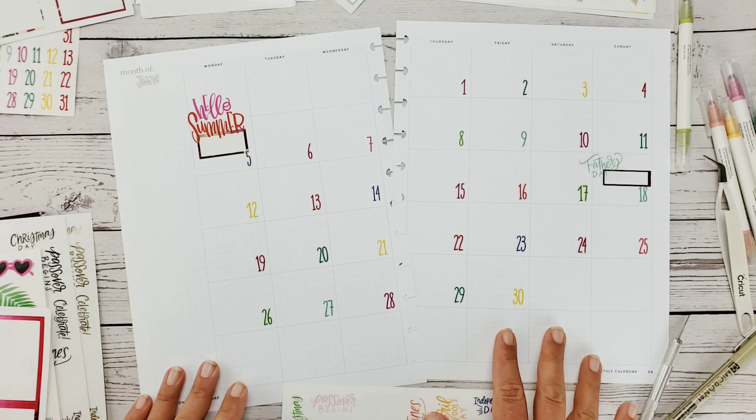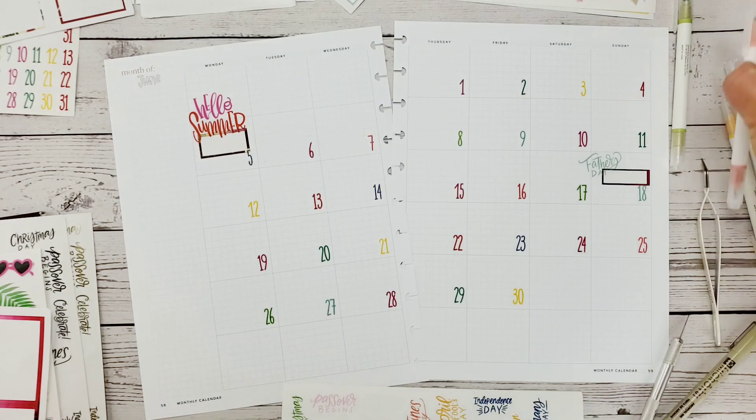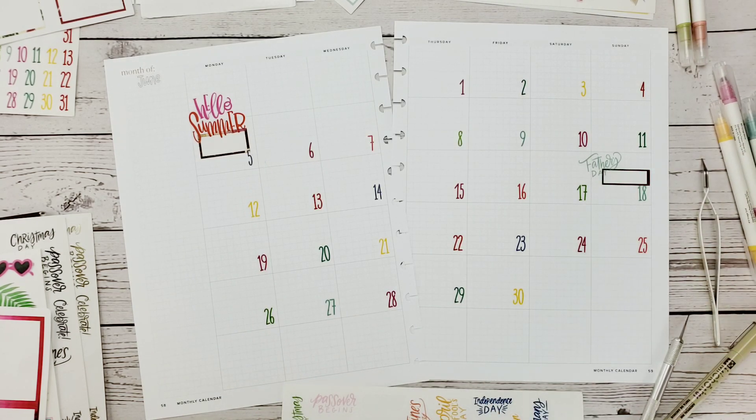If you're interested in any of these planner products you see me using, feel free to check out my Etsy shop. I have both varieties listed there and on the Instagram shop. I love the ombre ones — look at that shimmer, how it transfers from gold to pink. Okay, we've got 'Hello Summer' for the start of the shifts and Father's Day.